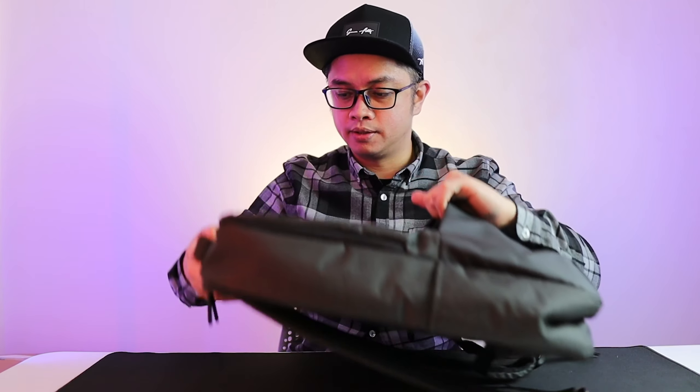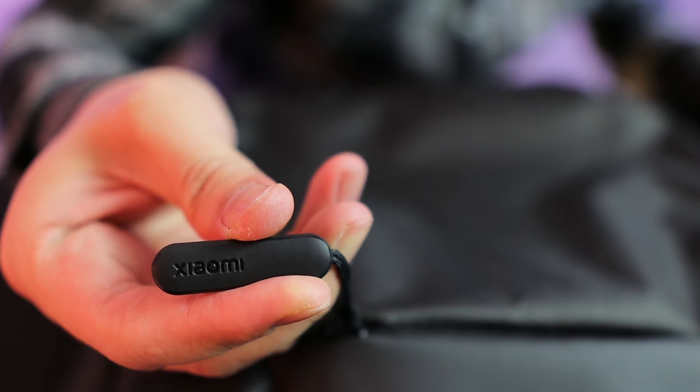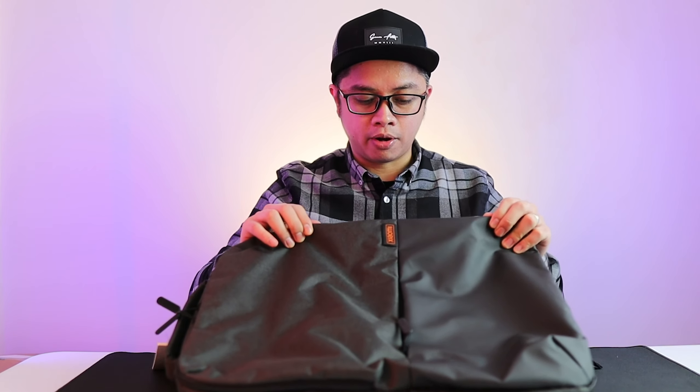There is a small pocket with a zipper in the front, and the zippers actually have 'Xiaomi' on them. Previously, the branding said 'me' all over the products, but there's no more 'me' now.